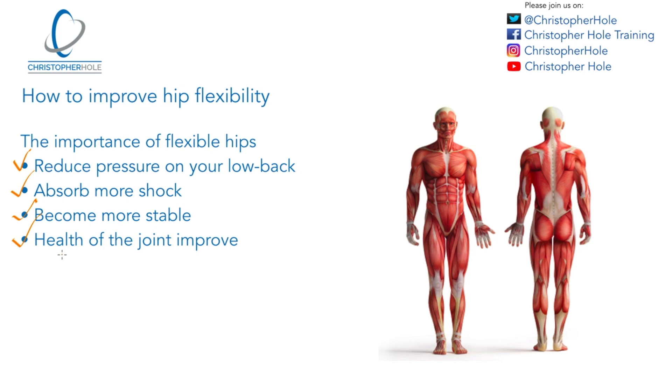The reasons why we want to improve our flexibility is because it compounds and affects so many other things: general health of the joint, core stability, core strength, posture, lower back pain, pain in other places of the body. So it's very important to have more flexible hips. If you want to improve core strength or overcome low back pain, those are four reasons to start improving the flexibility of your hips, which will then impact on lower back pain, core strength, core stability, posture, and just the general health of your joint.